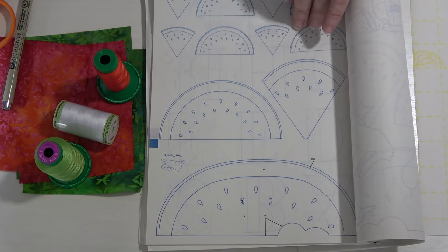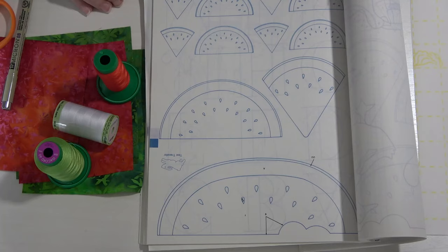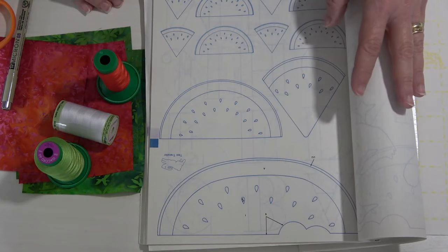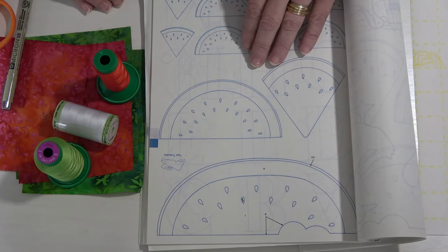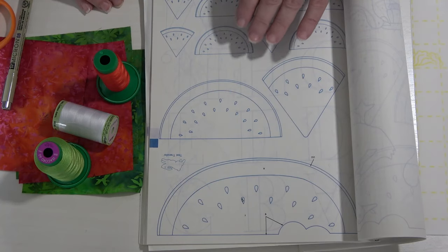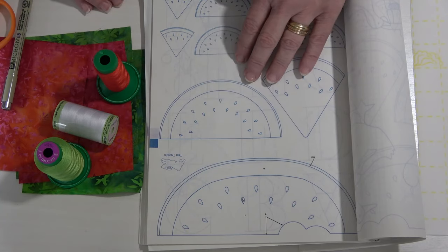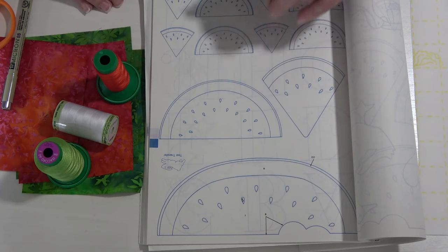I've got an assortment of things set out for us to talk about, and what we're going to appliqué today will be this watermelon. Now when you're looking at patterns, especially if it's a quilt book of patterns, make sure you check to see if they want the design reversed. Some patterns will ask you to reverse it and the easiest thing you can do is just run it through your copy machine and reverse it that way.